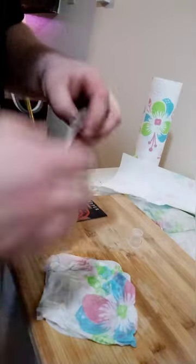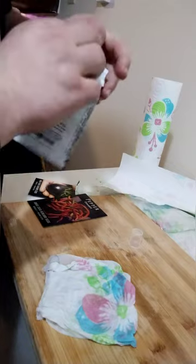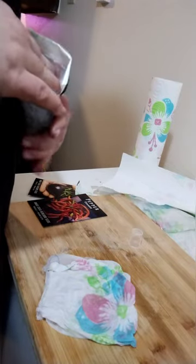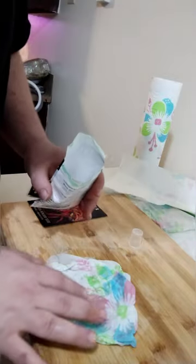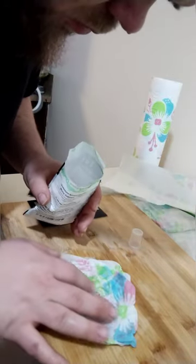These are some white currant tomatoes. These are a cherry type. These are super small seeds — I would not do anything smaller than this. My fingers are fat and foamy, so it is what it is.